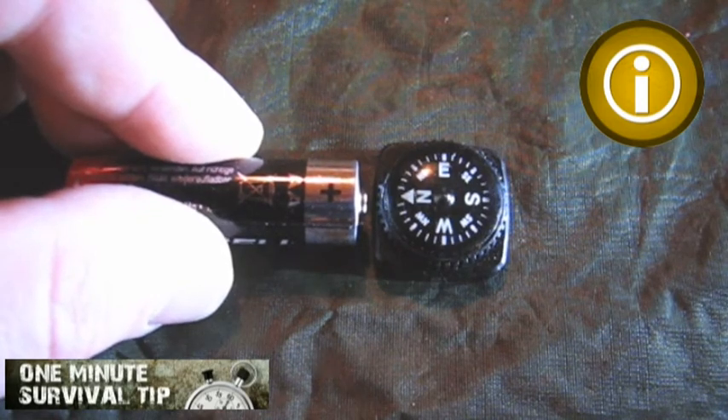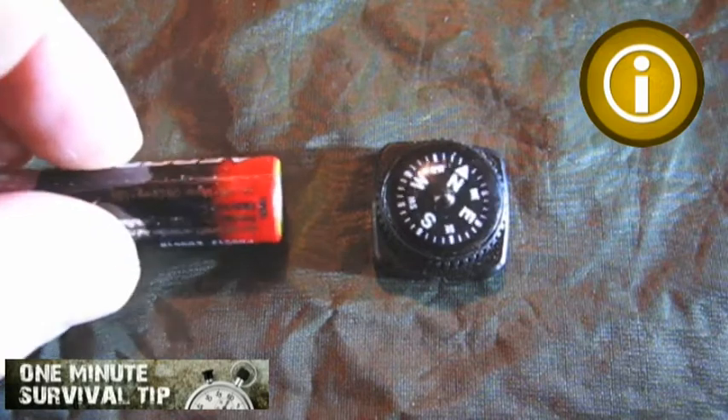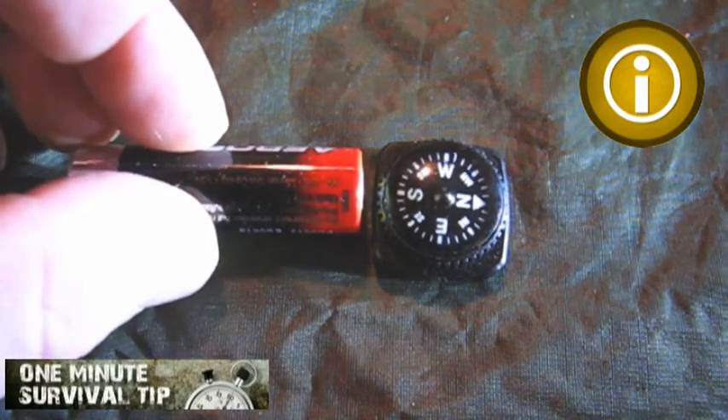Every charged AA battery has a magnetic field. In order to improvise a survival compass, you can use this fact to magnetize an iron needle.